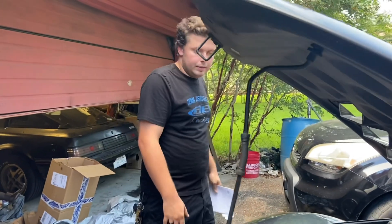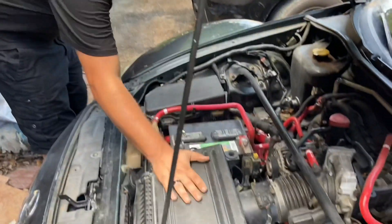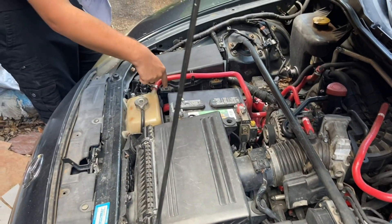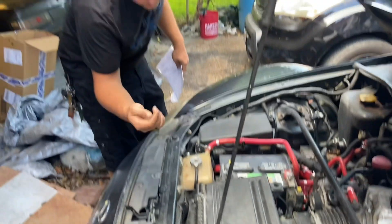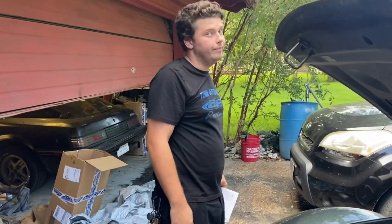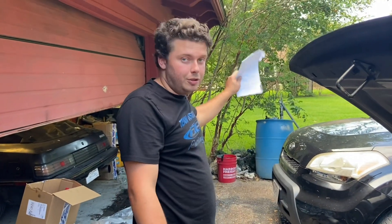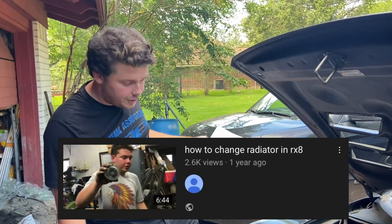To get to your radiator fans, you have to pull off the air box, pull the battery out, the battery tray out, the coolant reservoir out, and then go underneath the car, pull the under tray out, and pull the radiator and fans out as one unit. We actually have a video called how to change your radiator in your RX-8, so you can refer to that video if you need help.